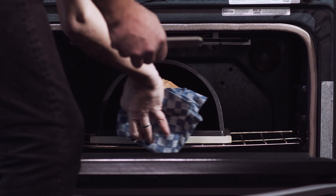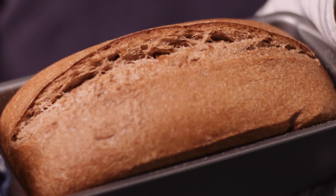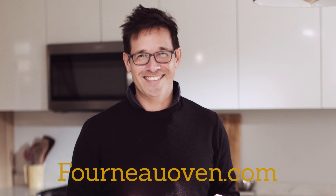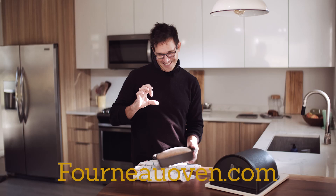We all need more whole grain in our diets. This is about as good as it gets. So give it a shot. Find the full recipe at FornoWomen.com. It's not scary. Thank you.